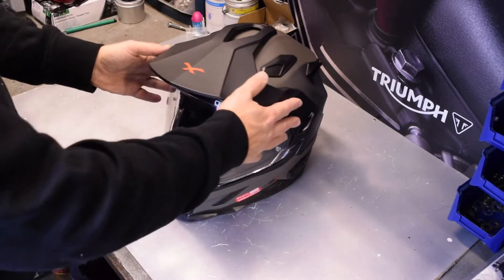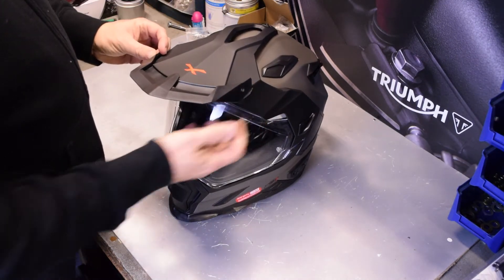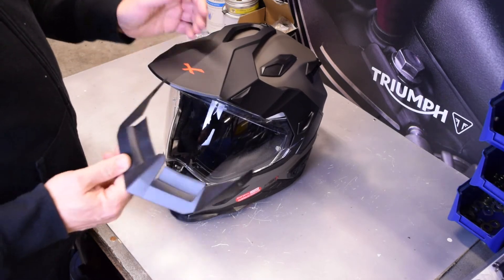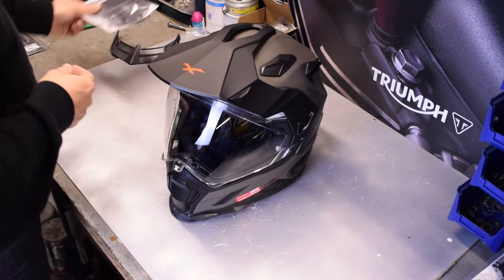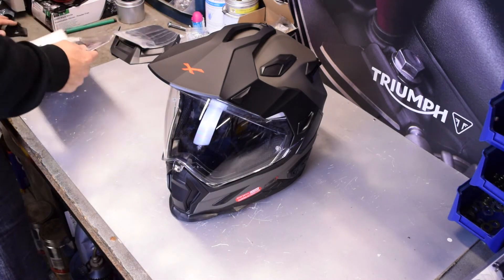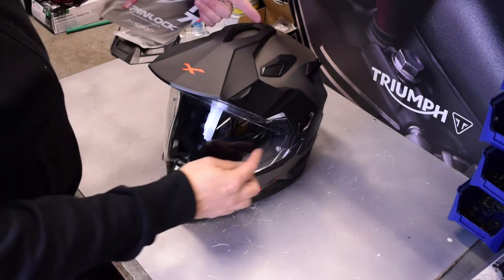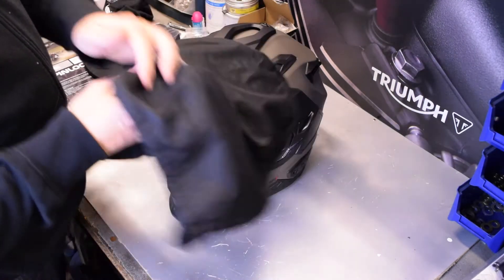What I like about it is the extras that they throw in with this. In the box you get a peak extension if you want to extend that peak out even further — it's pretty long as it is. You get an extra set of pads to help with the fitting of the helmet. It comes in a box with a pinlock designed for the helmet, which is a nice touch, and it comes in the usual nice soft carry bag.